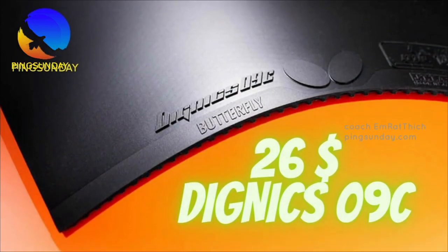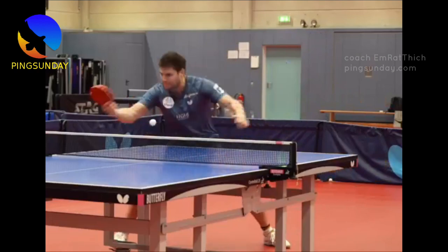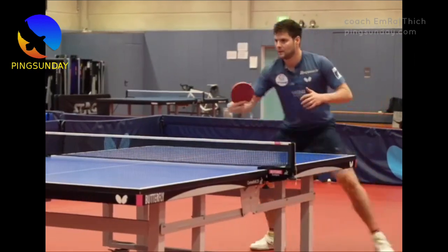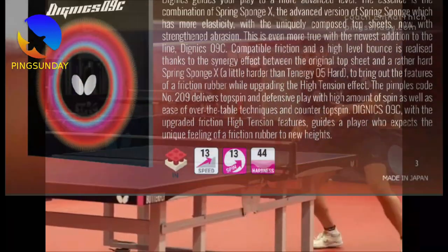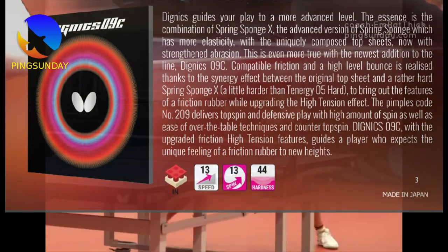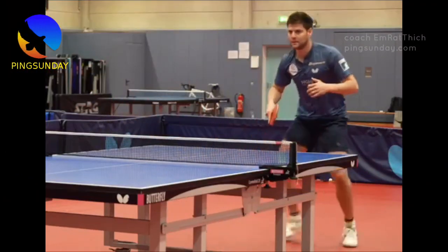Dignix 09C is no doubt the best Butterfly rubber right now. It has replaced the role of Tenergy 05. Dignix 09C has been used by many pro players, like Alexis Lebrun, Felix Lebrun, Dmitrij Ovtcharov, and Timo Boll. It is also the best backhand rubber for the new plastic ball.